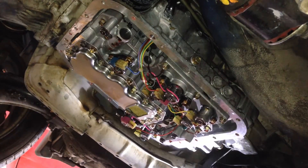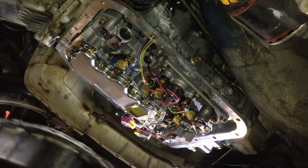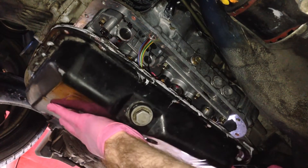Get your bolts and everything ready and get the pan back up on.